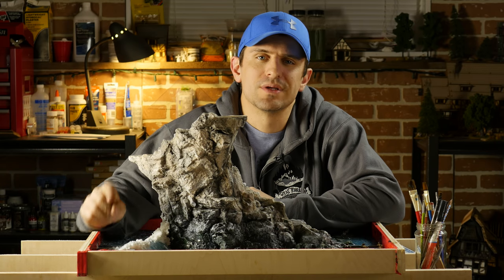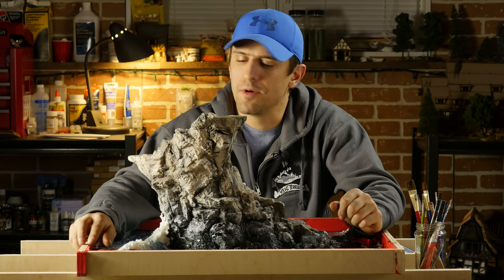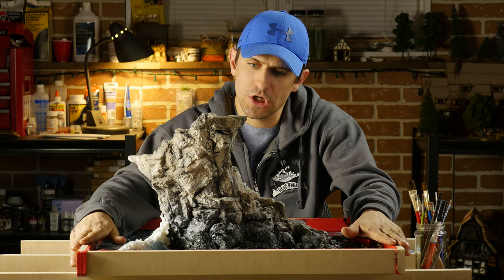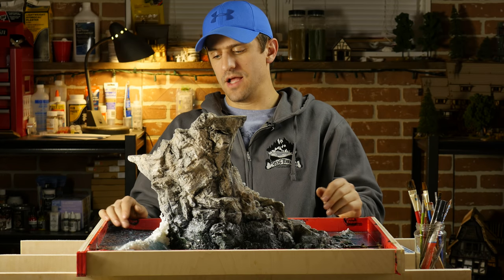Hey guys! Welcome back again. This is Neil with RealTerrainHobbies and if you're new to the channel, welcome on board. Today we're going to be taking a look at a new build. This is actually an announcement for the start of my next project.